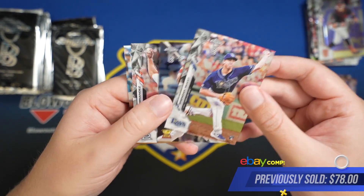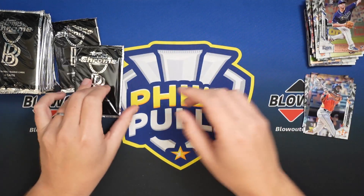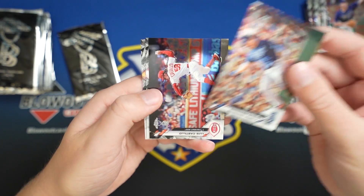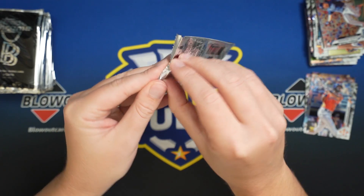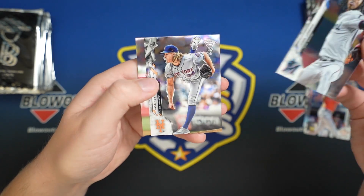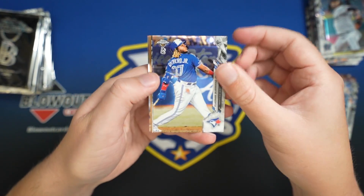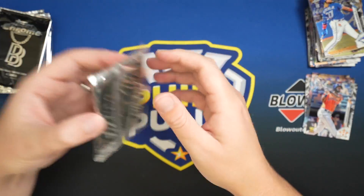Meadows. Bryce Harper. So yeah, not really surprised halfway through our box that we don't have a parallel. But at least I knew that going into this, which is why I like to open some product off camera, just to get a feel for it. And unfortunately in this case, I got a feel that there was not going to be anything in here.